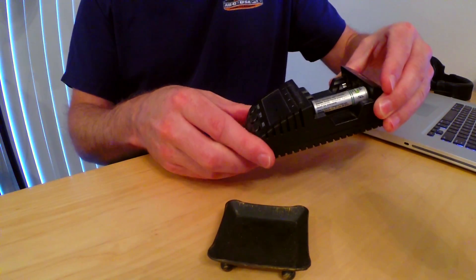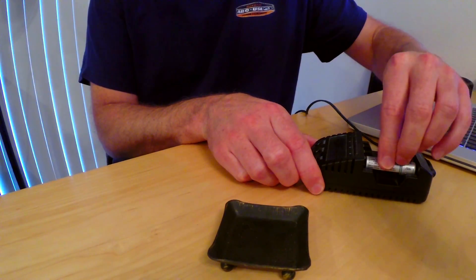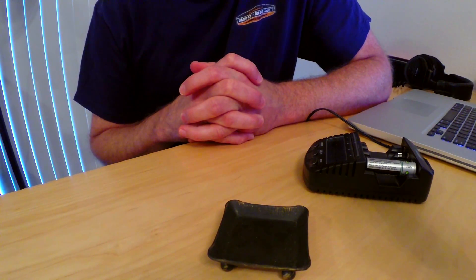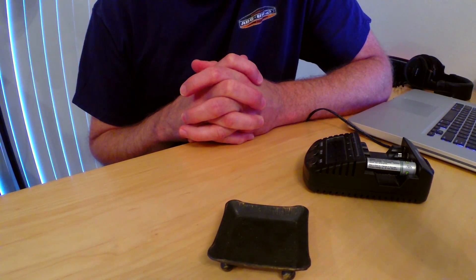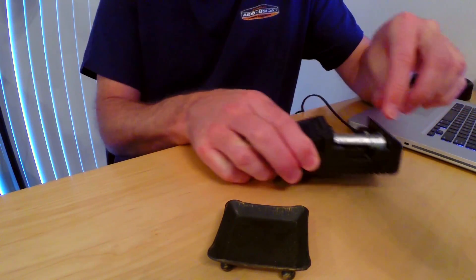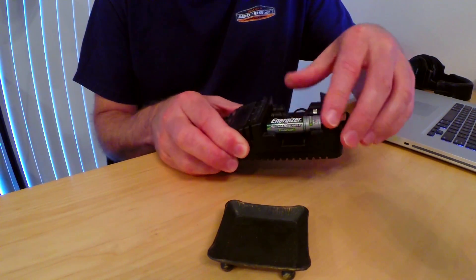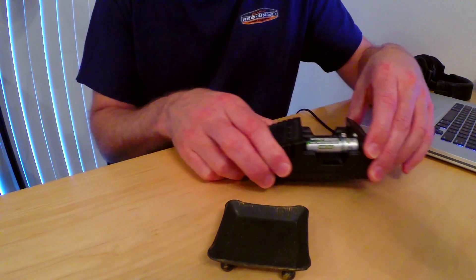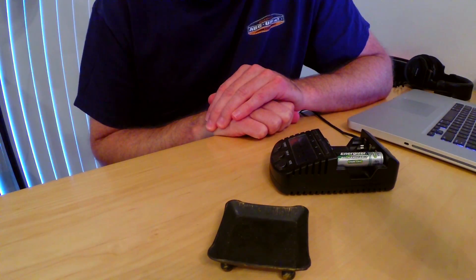When it's done I'll be able to use that battery again. I just need to make sure that I don't let that battery sit and drain below that threshold again, or I'll have to apply that trick. But it's so fast that it's a great way to get some extra life out of your batteries displaying that problem, until you invest in some decent ones. So that's it — hope that helps you out, thanks a lot.